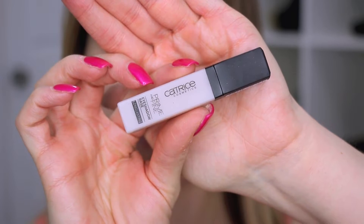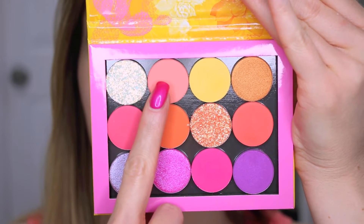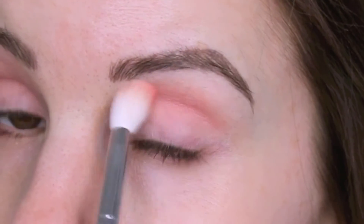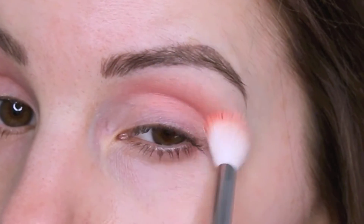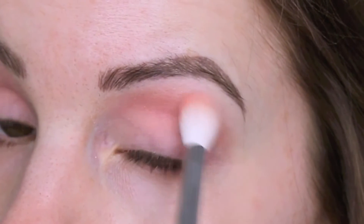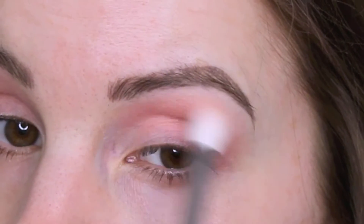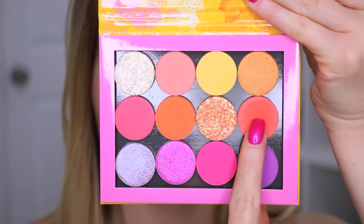As usual I'm starting out with my eyeshadow primer. I know this Catrice one is discontinued but I'll link some of my other favorites down below. First I'm going in with the shade called Centerfold, blending that in my crease. It's just like a warm coral — a really pretty color. I love all the colors in this palette; I think they're all super beautiful.